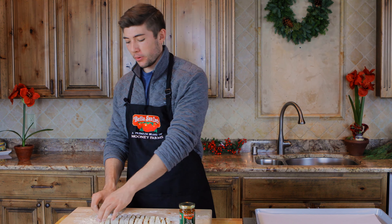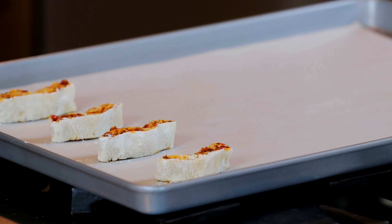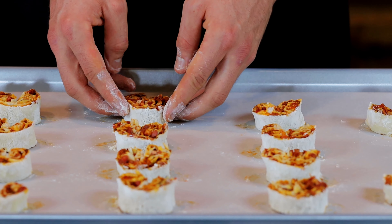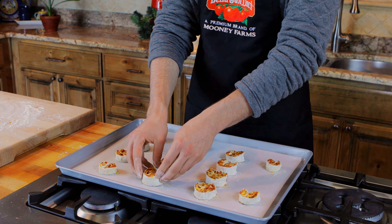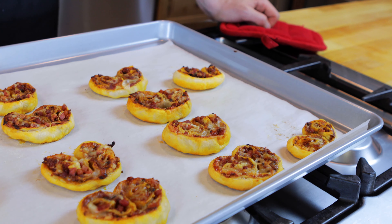Now that we've cut our palmiers, we can start transferring to a parchment-lined baking sheet. A palmier is shaped like a heart, so feel free after transferring to reshape them just by folding them into themselves. These have been cooking for about 18 minutes, and they are perfectly golden brown right now.